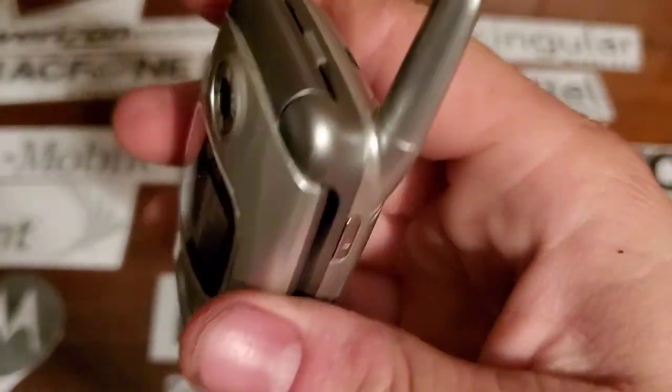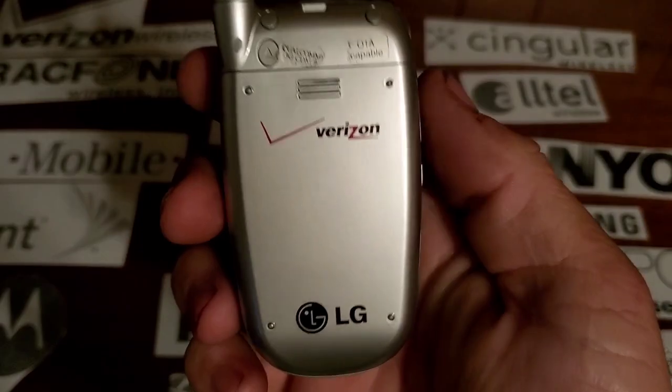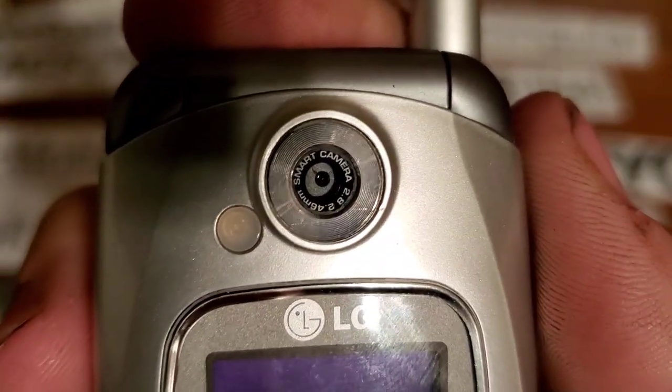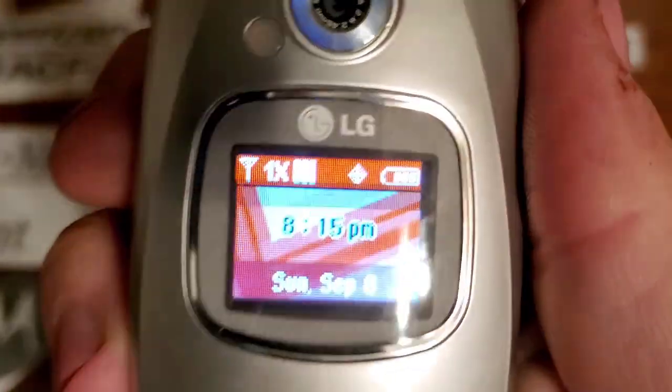On the top, nothing. You have nothing on the rear, just your logos inside. On the front you have your VGA camera with your flash, a front color display, and you also have your speaker cut out.